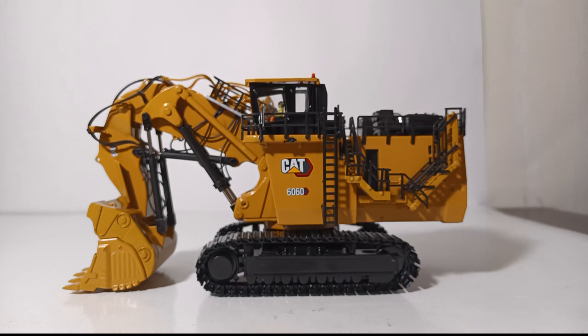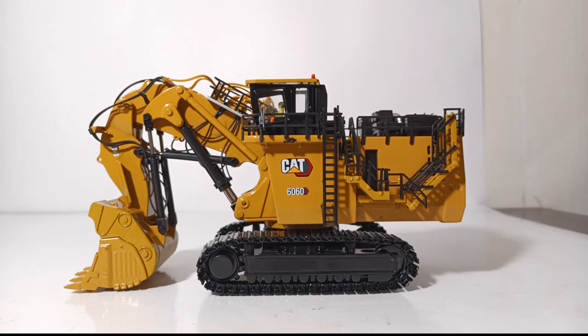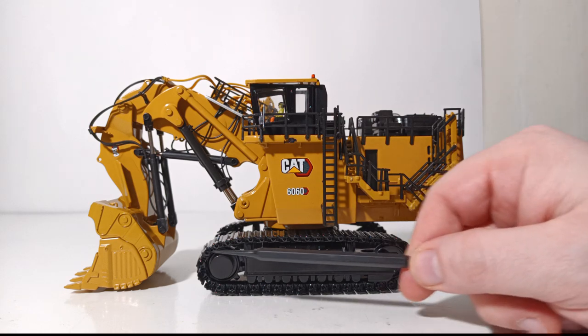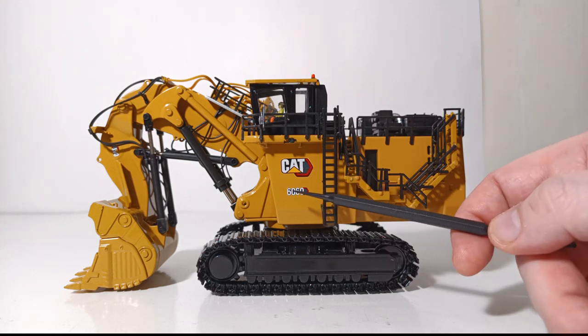That may just be an issue on my two models, but it's something to be aware of. With the operator figure inside the cab and the roof on, your model is fully assembled and ready to be displayed. The decals and details on these 6060s are absolutely beautiful. If you didn't know this machine was HO scale you might confuse it for a larger scale model, because the detail is right up there with some machines in 1:50 and 1:48 scale, including the CAT modern hex design 6060.